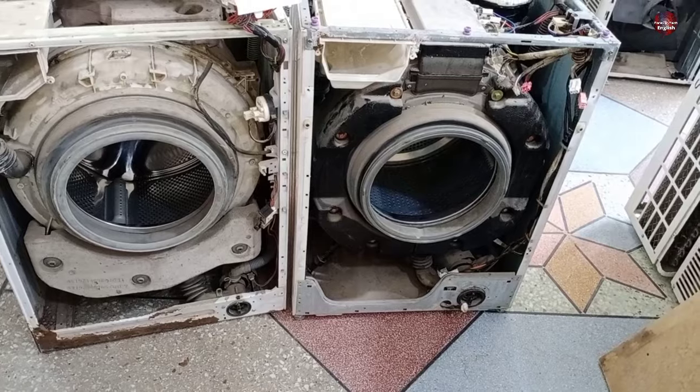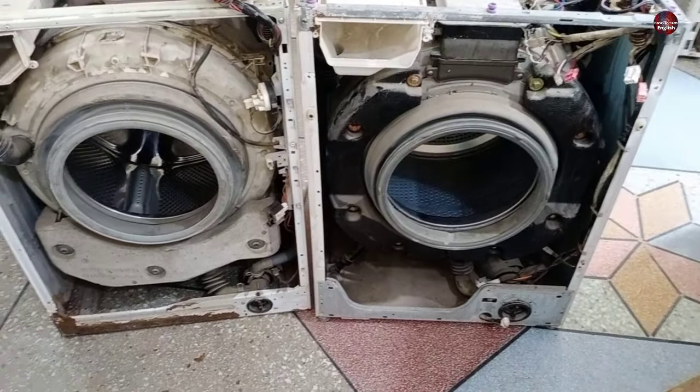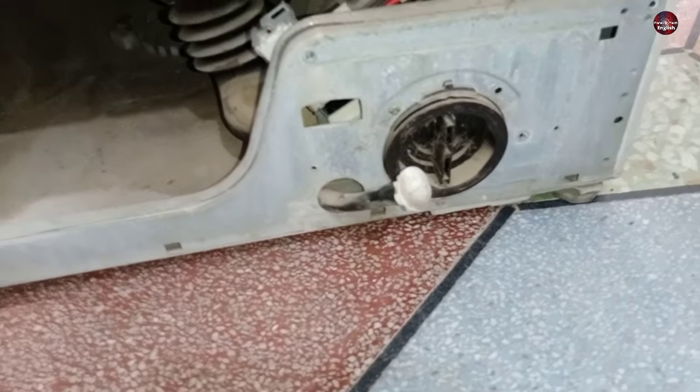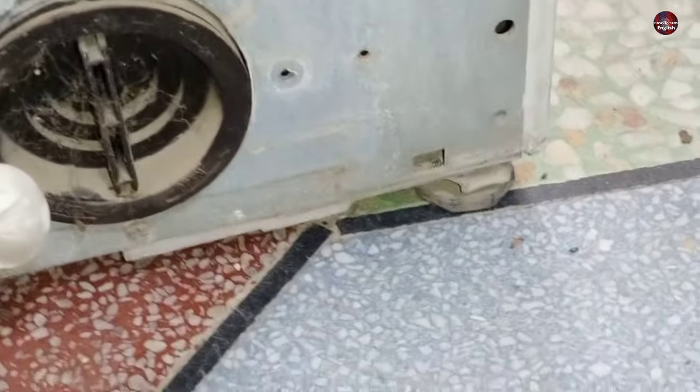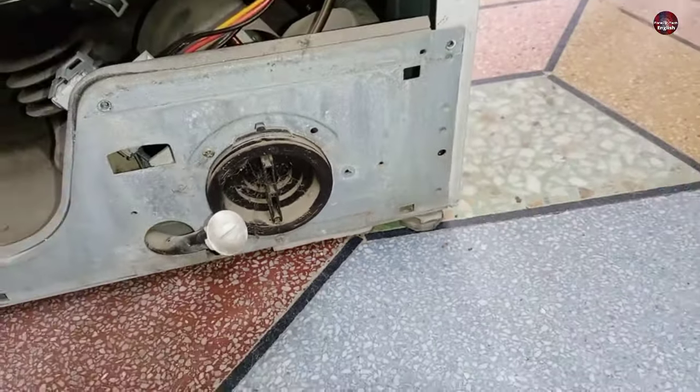If you bought a completely new washing machine and it doesn't work fine and is unbalanced, the reason for that is the legs of the washing machine. If these legs are not balanced properly, then the washing machine goes unbalanced.